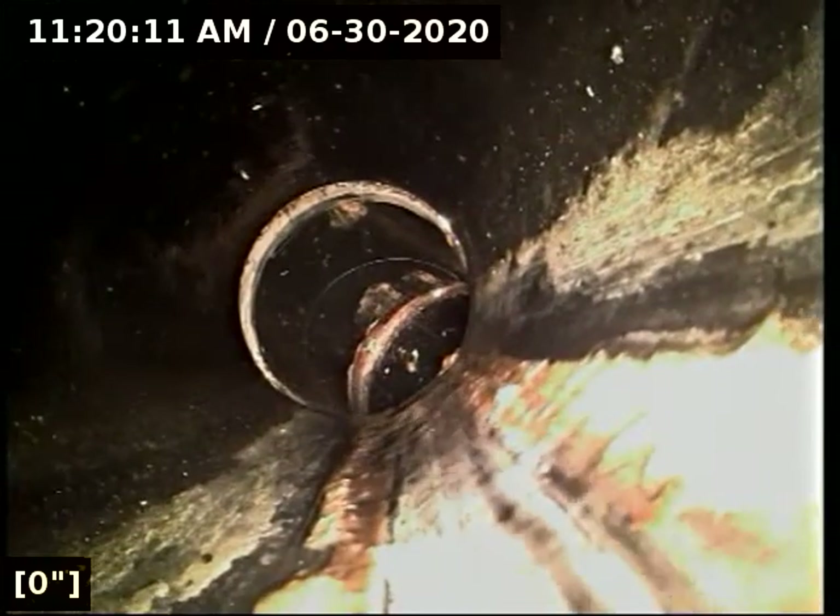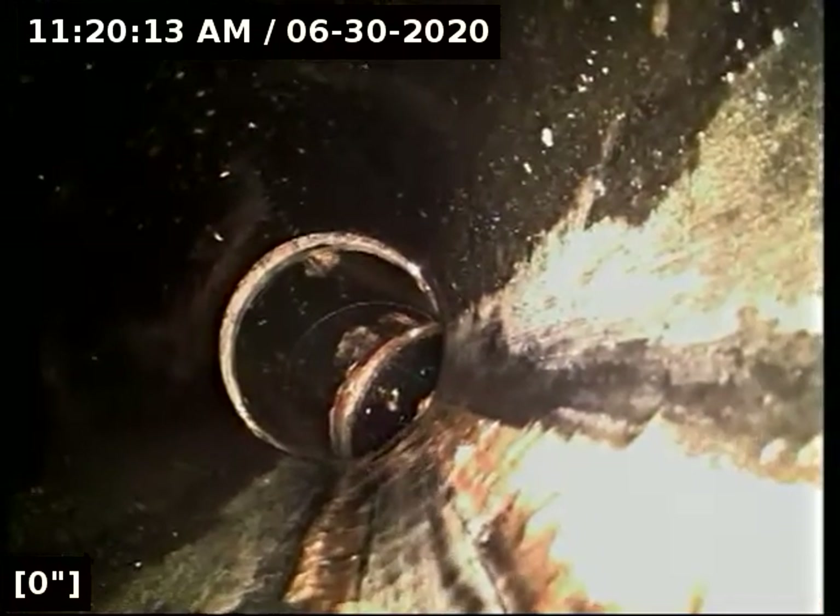All right, we're going to reverse the camera and run it backwards towards the house. Everything from the clean out to the main lateral connection is in fantastic condition. It has great flow and it's functioning properly at this time. Overall, a fairly clean sewer line.